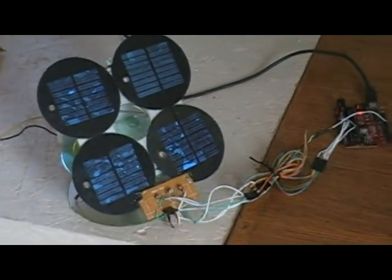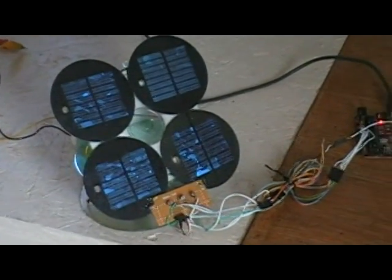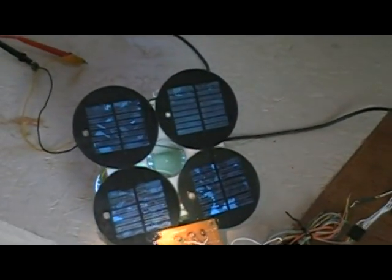So it works pretty good, does the trick. Right now when I turn it on it just points directly towards my window — that's where the bright source of light in the room is, so it goes right towards it. With the flashlight you can make it work wonders — pretty sweet.